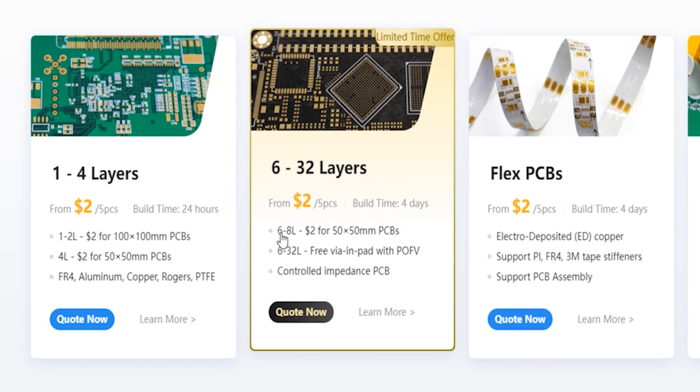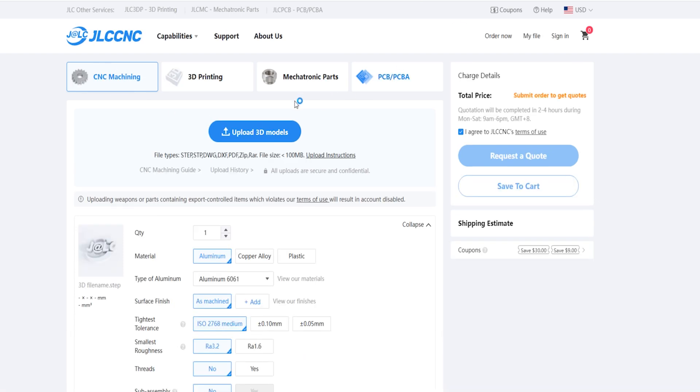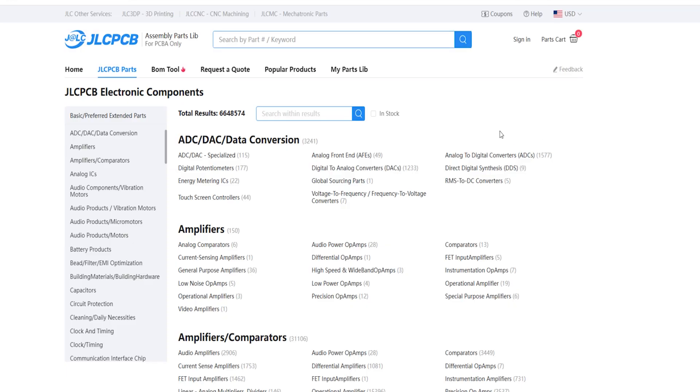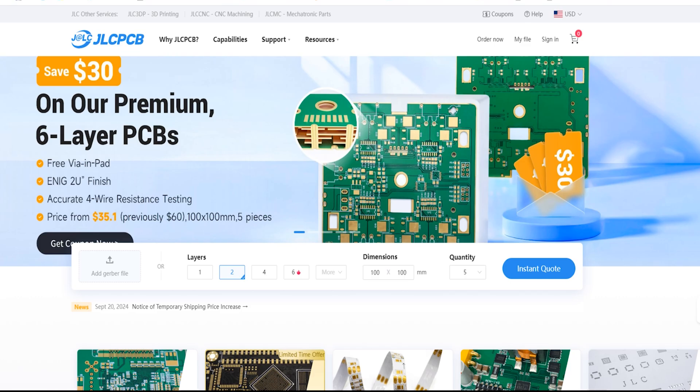JLCPCB also offers 6 to 8 layer PCBs for only $2 for 5 pieces with dimensions of 50x50mm. Other services include flexible PCBs, PCB assembly, SMT stencil, 3D printing, CNC machining, and mechatronic parts. All electronic components you need for your project can be found on JLCPCB's parts website — audio components, battery products, capacitors, circuit protection, and many more. Visit the link below this video. JLCPCB is a one-stop solution for every electronic dream.